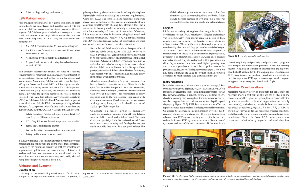Composite: A composite airplane is principally made from structural epoxies and cloth-like fabrics such as bi-directional and unidirectional fiberglass cloths and specialty cloths like carbon fiber. Airframe components such as wing and fuselage halves are made in molds resulting in a sculpted, mirror-like finish. Generally, composite construction has few fasteners such as protruding rivets and bolts. Pilots should become acquainted with inspection concerns such as looking for hairline cracks and delaminations.